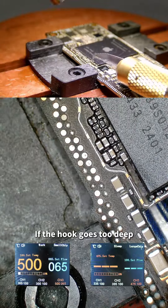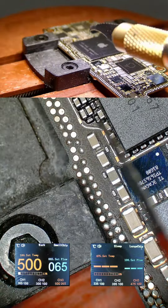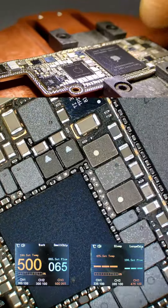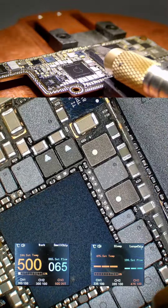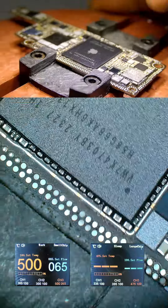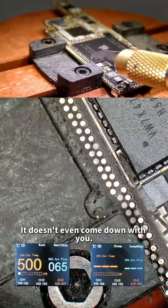Be careful with the large capacitors — if the hook goes too deep, it will cause the capacitor to fall off. The scraping can be divided into two or three passes to scrape the side off. When scraping edge glue, temperature is just an auxiliary. It doesn't have to be deep — as long as the vinyl is a little broken where it is connected, it won't come down with the CPU during dismantling.